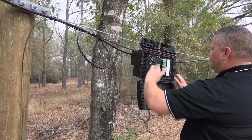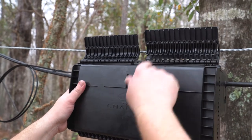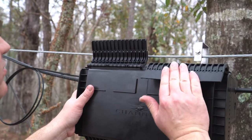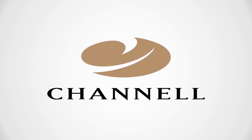Now that drop cable splicing is done, close the outer lid of the Yellowjacket enclosure, aligning the fingers of the compression clamps in the groove at the top of the enclosure and pulling down on the clamps. This completes the distribution side of the installation. Thank you for watching the Yellowjacket Aerial Terminal strand installation video.